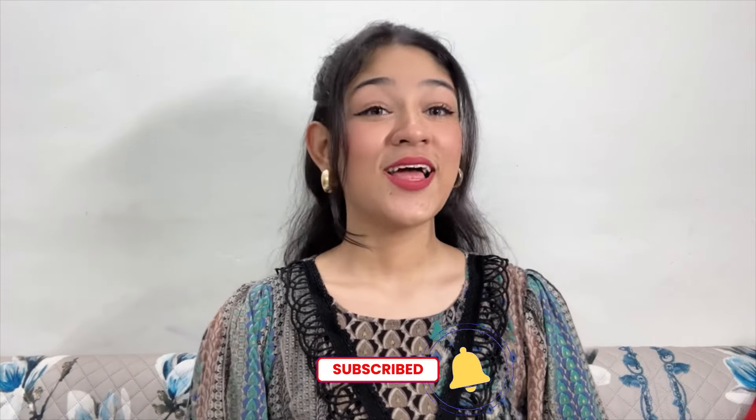I asked you in the community post about which video you want to watch, so this video is here. From now onwards I am going to post daily videos, so do subscribe to my channel. And without any further ado, let's get down to the video.